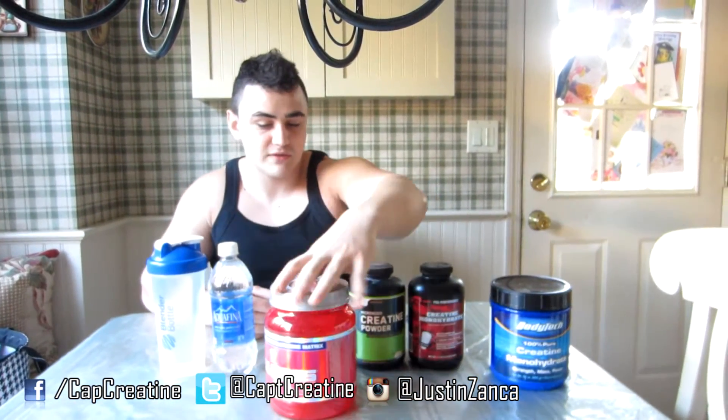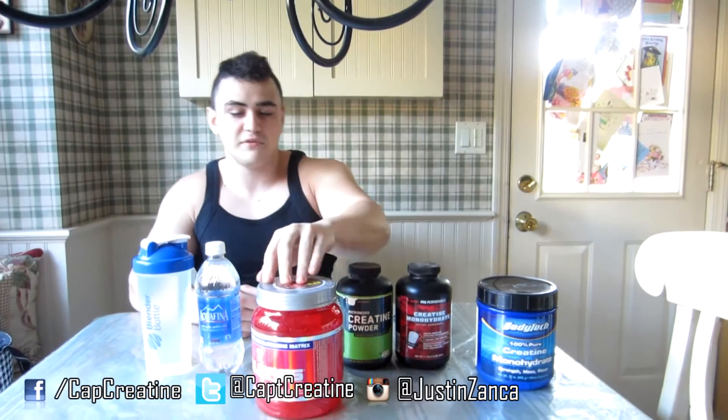Basically, there's a lot of different types of creatine. Generally, the cheaper kinds and the more expensive kinds work just about the same. The only difference is that the expensive one has carbs and glutamine in it. As long as you buy a glutamine supplement and just eat carbs before you take your creatine, it's the same thing — and you can get it for a lot cheaper.